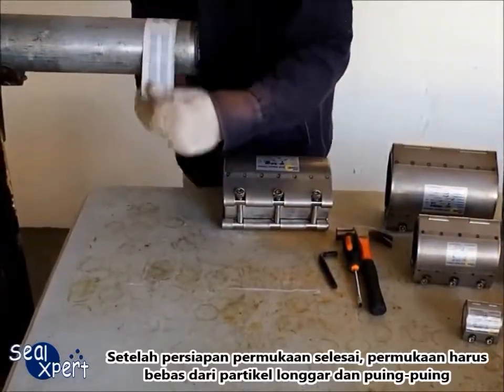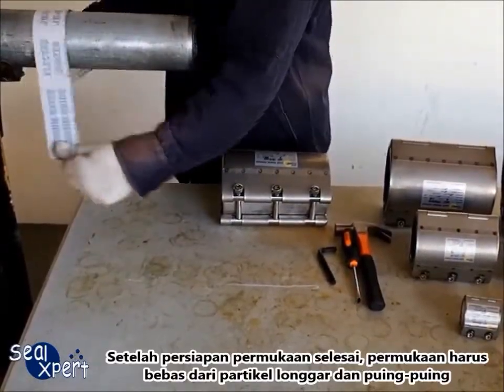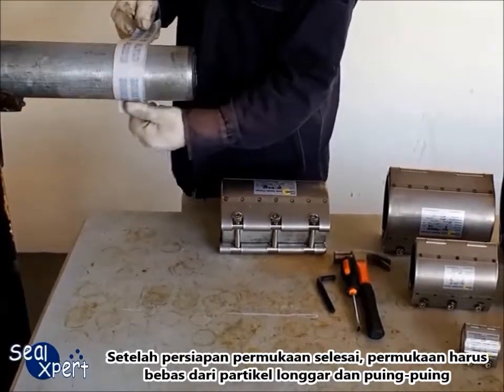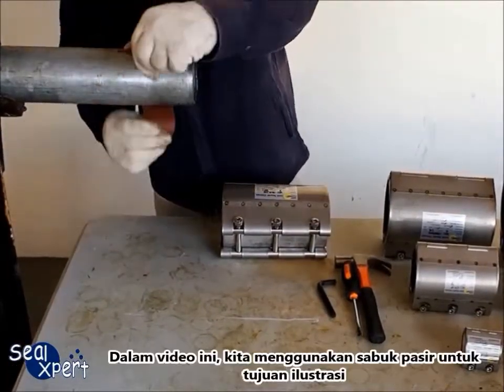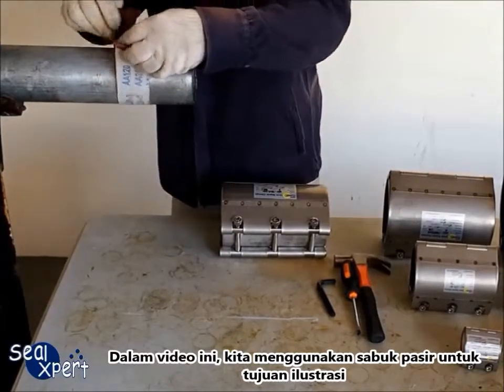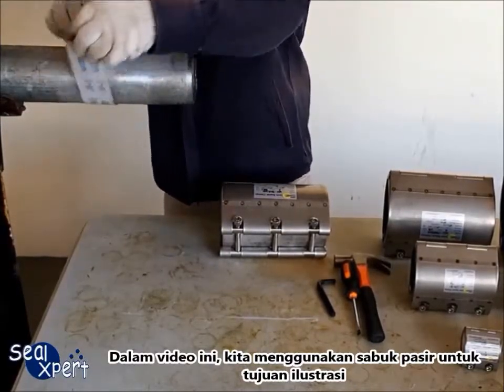After the surface preparation is completed, the surface should be free of loose particles and debris. In this video, we are using a sand belt for illustration purposes.